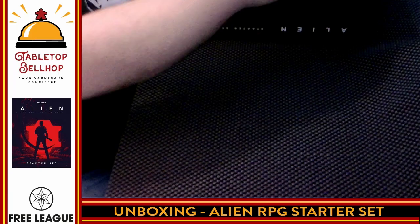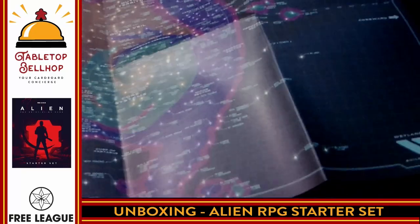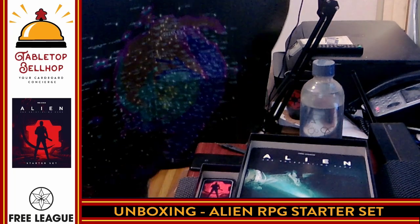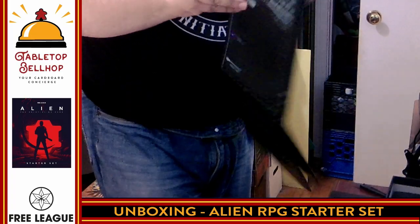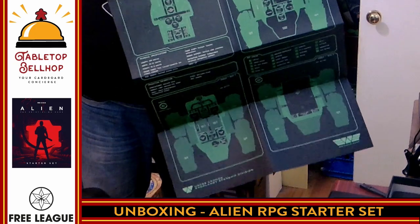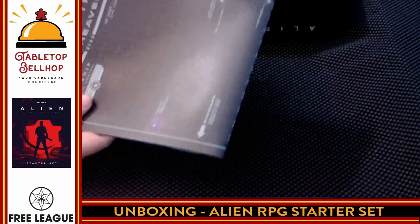Next is 'Stars of the Middle Heavens' — a map. There is no way I'm going to fit this all in camera. This is actually incredibly sweet. We have a huge map, and on the other side really cool sci-fi floor plans. Science fiction fans are going to love this. The quality is fantastic — it's nice and thick, almost plasticized card stock rather than just paper. Awesome looking map.